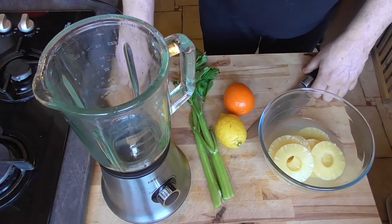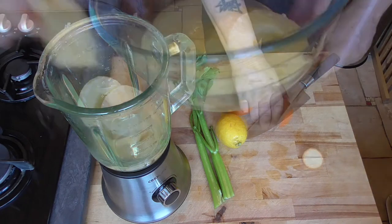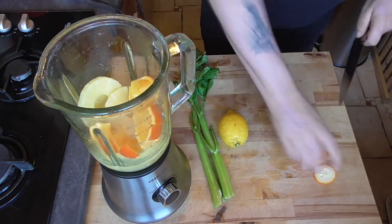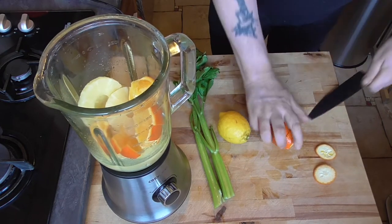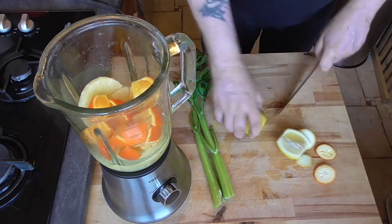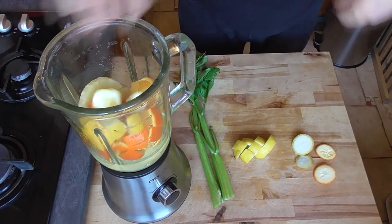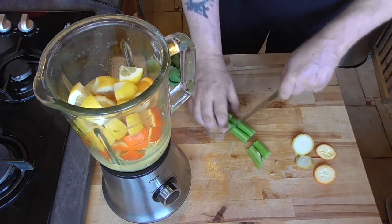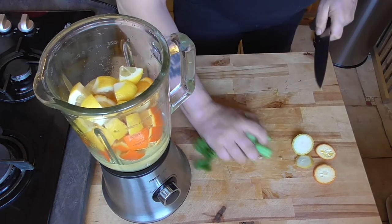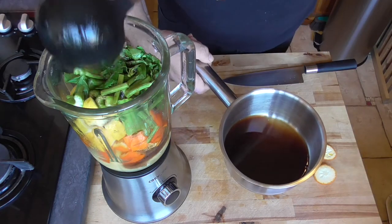Now we're going to blend the rest of the ingredients: the pineapple, orange with the skin, lemon with the skin, and celery. Add some tamarind juice to make it easier for blending.